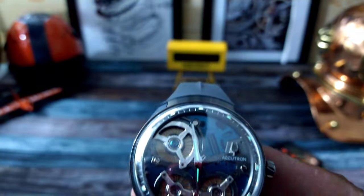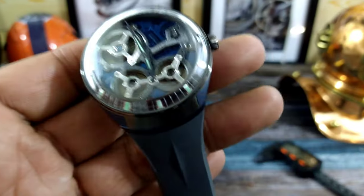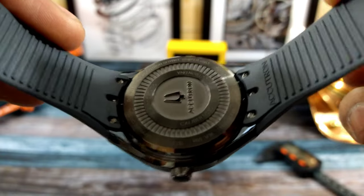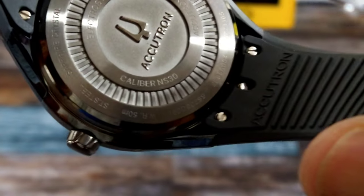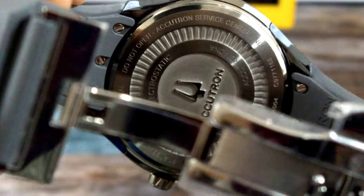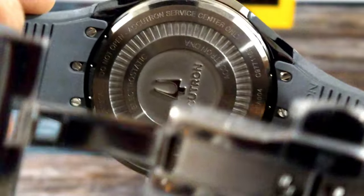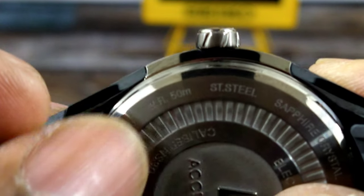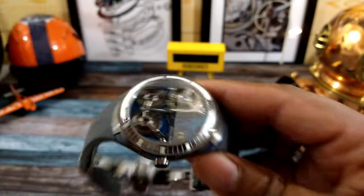As you move the watch around you can see the distortion from that severely domed crystal — it almost looks like a flying saucer. These DNA Accutron watches are very popular. You get a closed case back and it looks just like one of the turbines. It tells you some of the specs — the caliber, 'Accutron service center only,' sapphire crystal, and 50 meters water resistance, stainless steel.